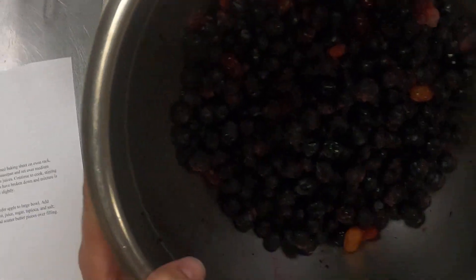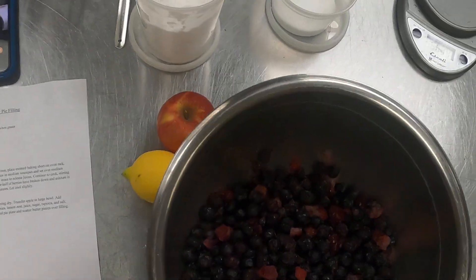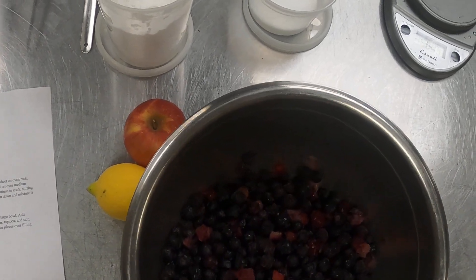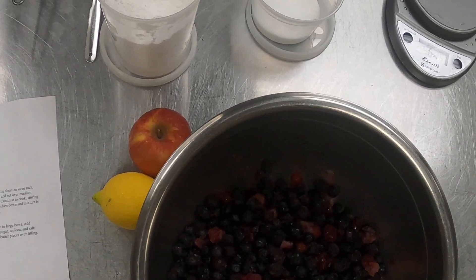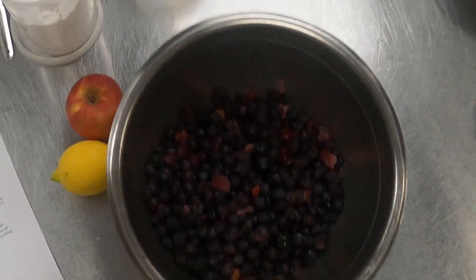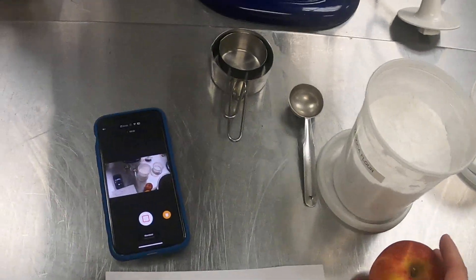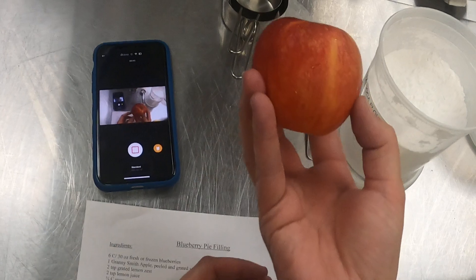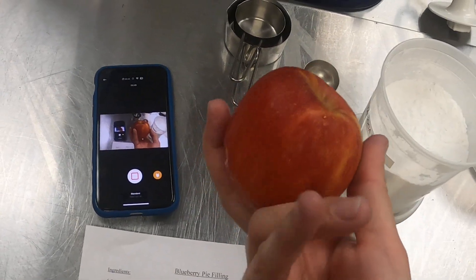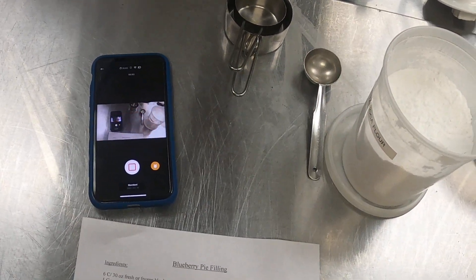As you can see, this is about 80% blueberries, and then I had a little random bag of a mixed berry frozen blend that I wanted to use up. Also, I don't have a Granny Smith apple — this is a Gala apple — so I'm just going to use that instead. We're in the middle of a pandemic and I really don't want to run to the grocery store if I don't have to.